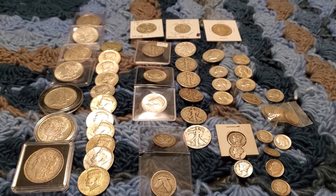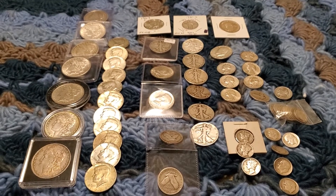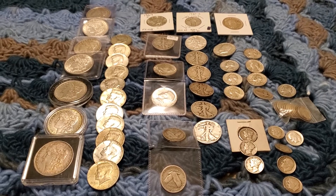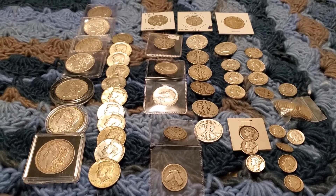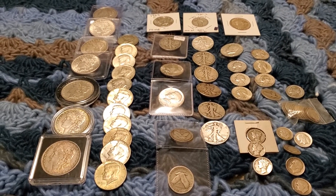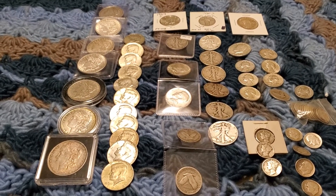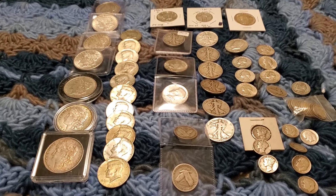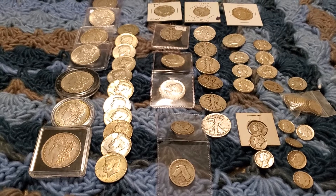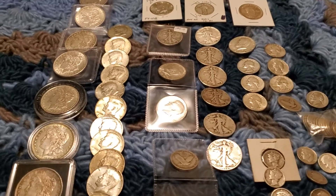Hey there, this is America Silver Patriot. Just wanted to show you a little bit of my 90 and 40 percenters here, my constitutional silver. One of the first videos I made, I had a comment that said, 'Hey, where's your constitutional?' and I had to reassess and realize I didn't have any constitutional — I needed to get some.